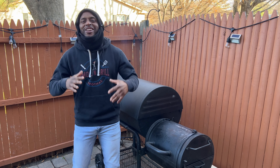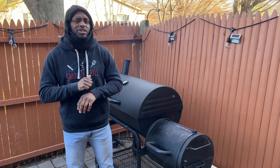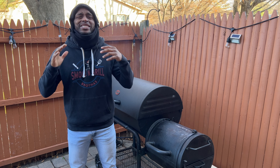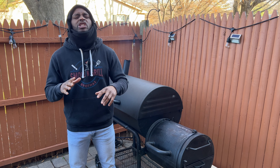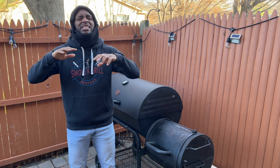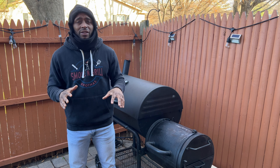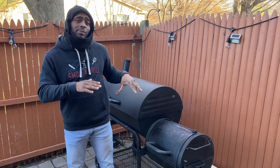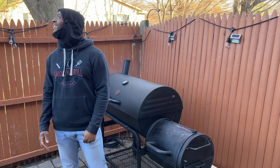We are outside on the grill, got our grill fired up. We're using our offset smoker by Char-Griller Grills. We already put in charcoal to start it off, but we're gonna be smoking it all day with wood — using some Kingsford hickory wood. It's gonna be such a great cook. We're gonna get our brisket that's resting on the counter, letting those seasonings marinate, then bring it outside. We're cooking between 250 and 275 degrees.